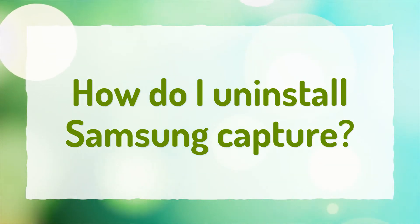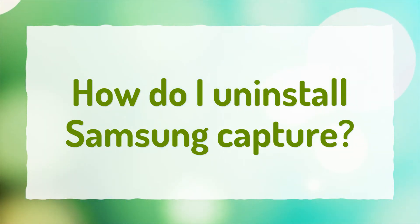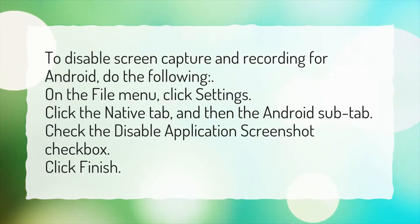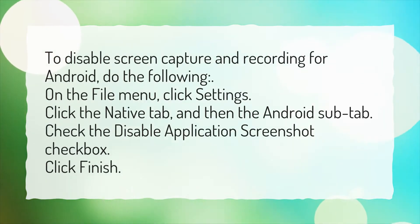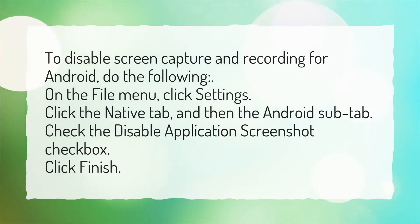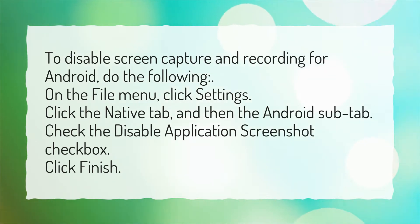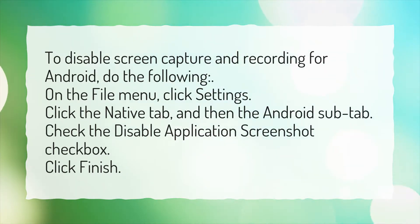How do I uninstall Samsung Capture? To disable screen capture and recording for Android, do the following: On the File menu, click Settings. Click the Native tab, and then the Android sub-tab. Check the Disable Application Screenshot checkbox. Click Finish.